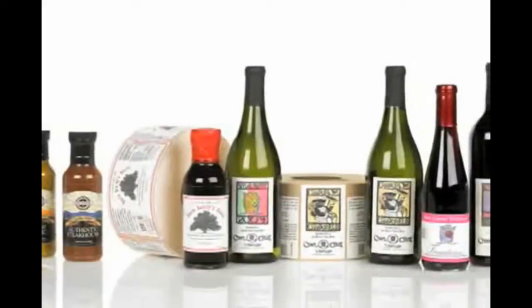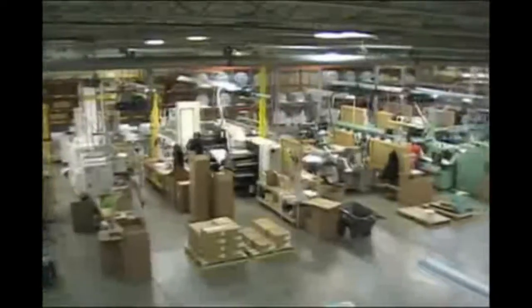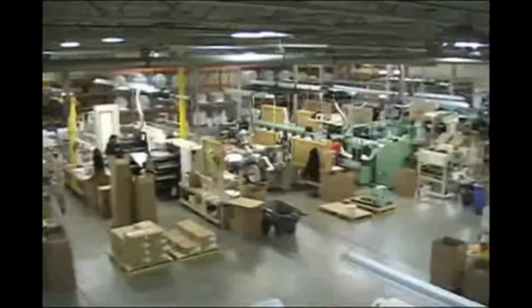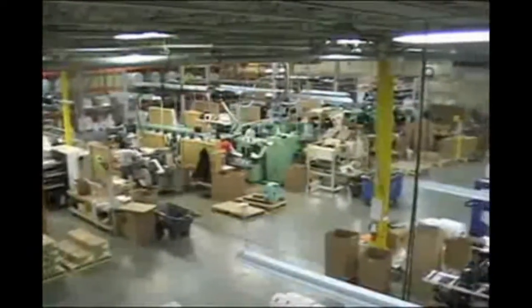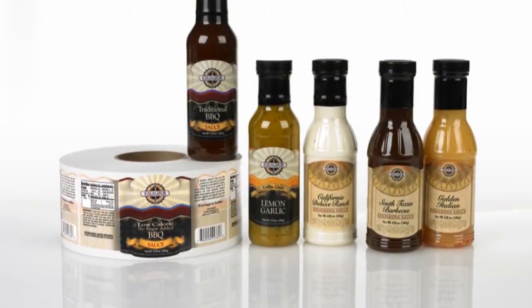Digital labels are cost-effective for label runs up to 15,000 feet of material. Above 15,000 feet of material we would want to look at both flexo and digital printing to compare costs. Digital printing can save you money on multiple versions of a label.